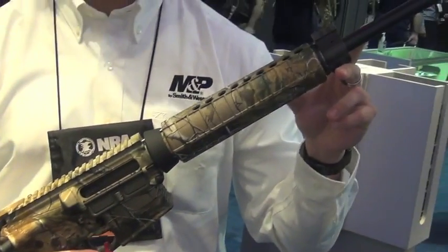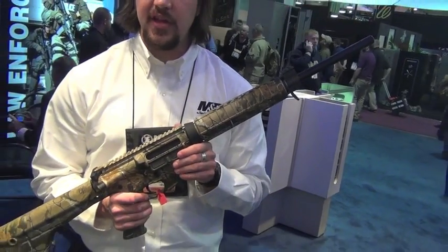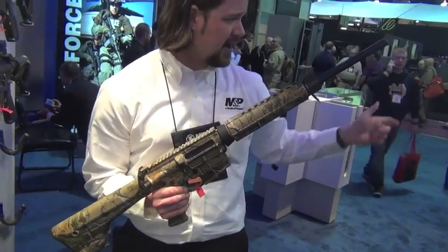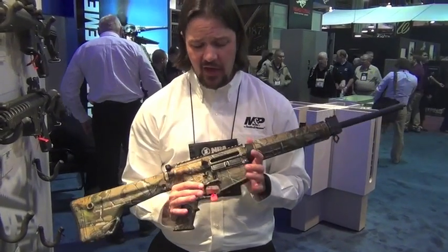We have a 20-inch barrel with no flash suppressor. It has Thompson Center's 5R rifling that we're starting to see in a lot more of the regular 5.56 guns — extremely accurate, and it also helps reduce copper fouling.